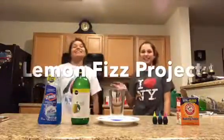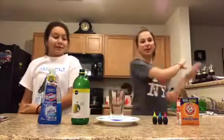Hey guys! I'm Allie and I'm Celeste. We're going to demonstrate how we can make lemon fizz. Let's get to it!